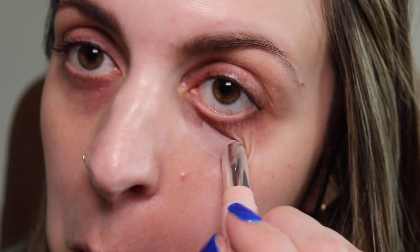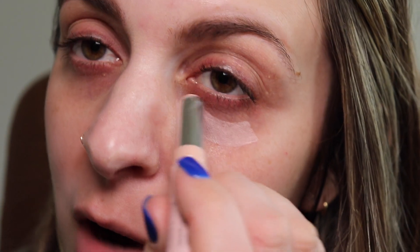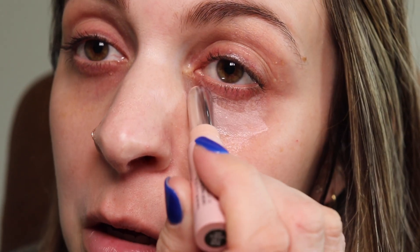I'm going to start by swiping the Ulta one under this eye. This isn't my first time using it — I've used it a few times. It is a little bit stiff of a stick; I wish it were a little more emollient. I'm a little concerned about tugging under my eye. You'll see I have to move my under eye around, and there's some dragging as I apply it.